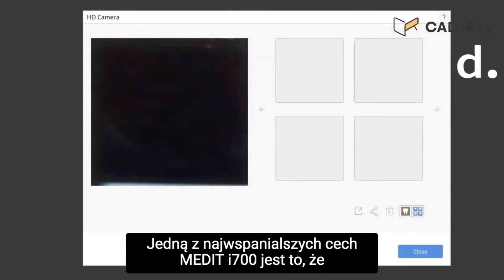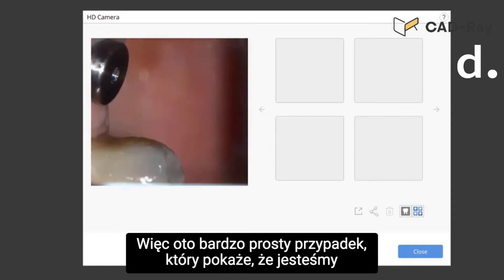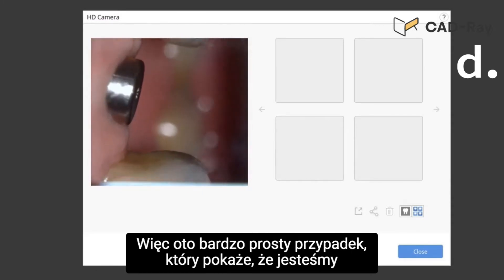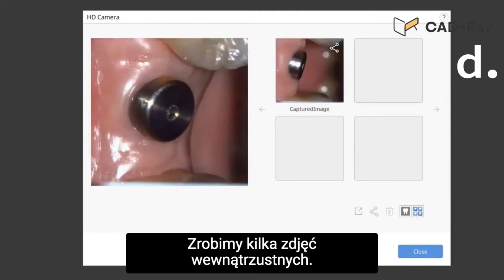One of the greatest features of the MetaDi 700 is when it deals with implant restoration. Here's a very simple case that we'll demonstrate. We're using the scanner as a camera and we're going to take some intraoral photos here.